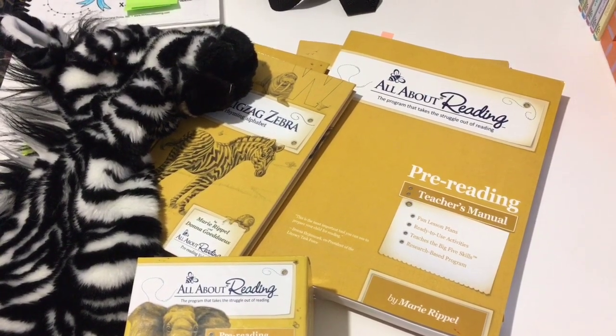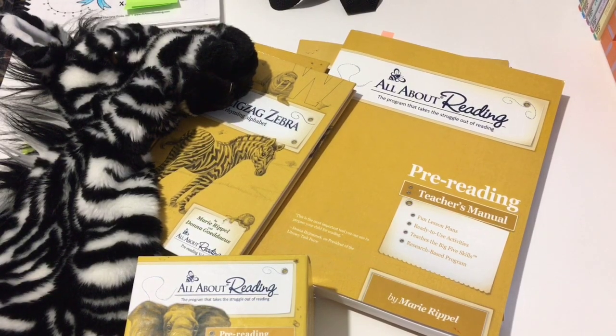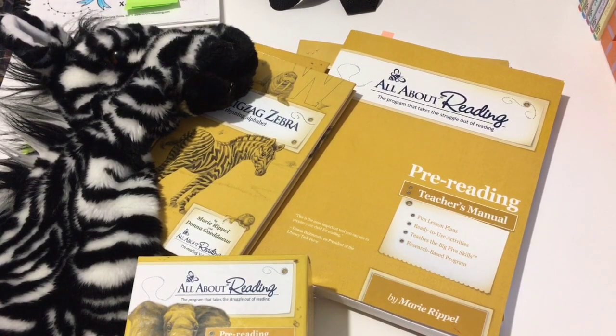For my son, I needed to start him at the very beginning. He had no outside education prior to us beginning to learn how to read at home. So I really wanted a good structured program that took all of those question marks away and helped me teach him in a way that made sense, without putting too much effort into coming up with activities and strategies on my own. And that's what this program does.